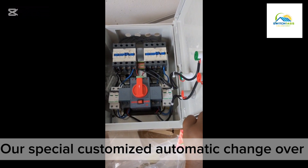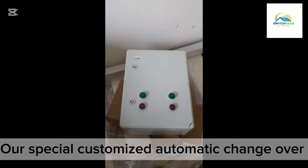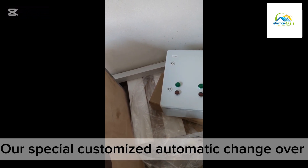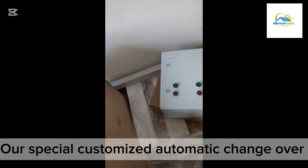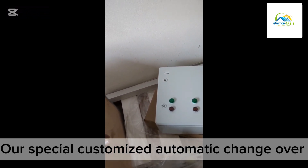This is an automatic changeover. So when you want to switch, it will automatically switch — so you don't have to manually do anything.